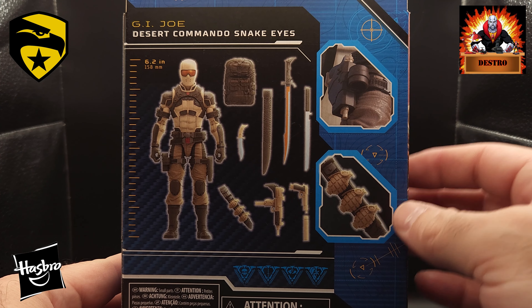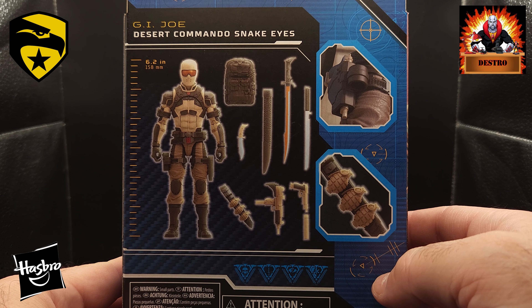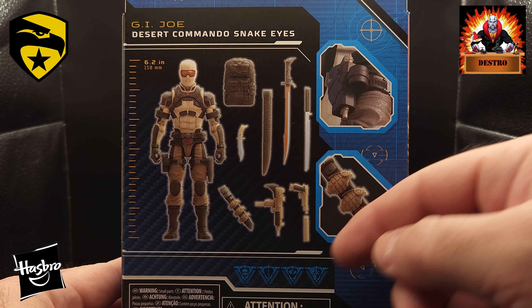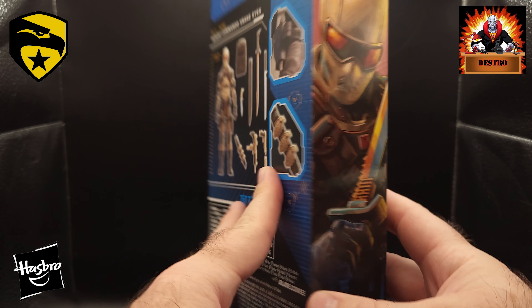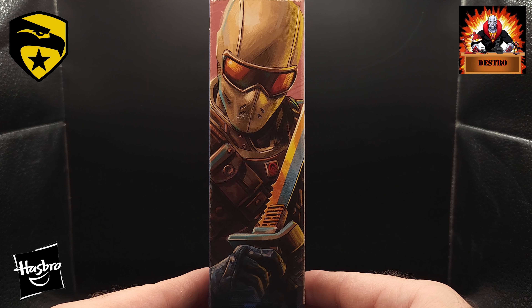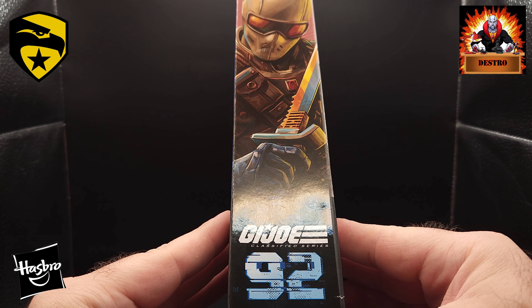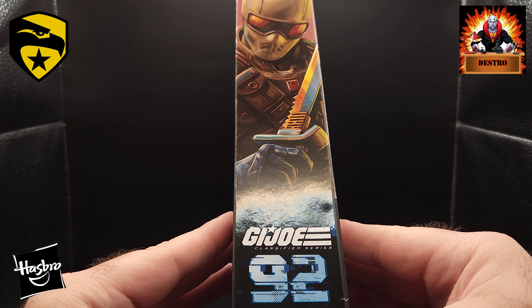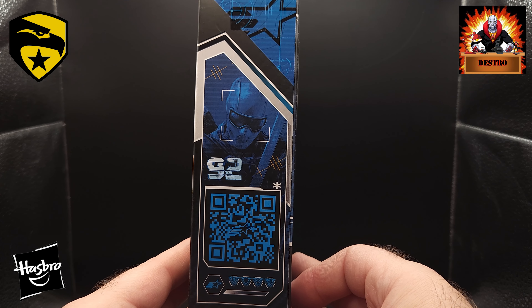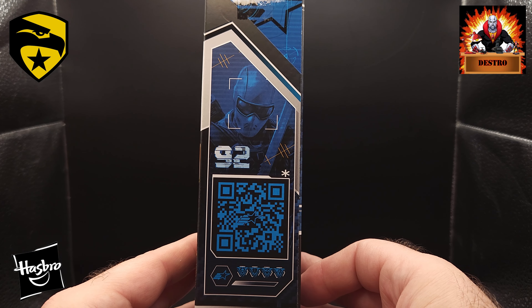There's a picture here showing one of his holsters for a gun. He's got a belt that goes around him that's carrying grenades — all pieces that they've added in. On the side of the box, we got that art piece again looking really good. I really like the art on these boxes. He is number 92 in the series, so we're getting up there closer to 100. On this side, we have the same picture, number 92, and the QR code for you to scan. So alright, let's get into it.